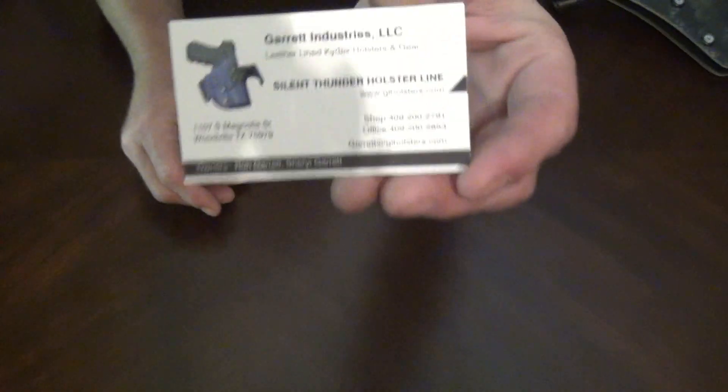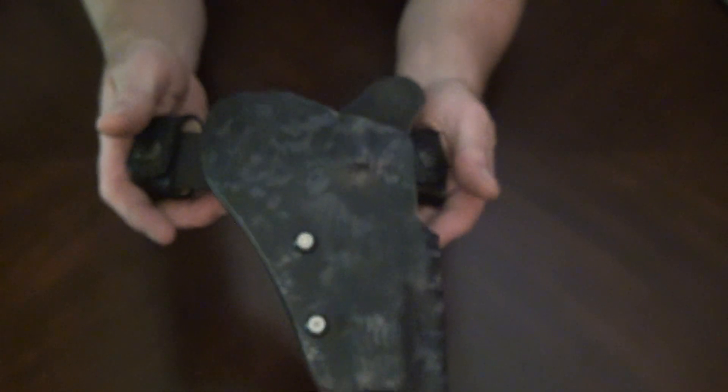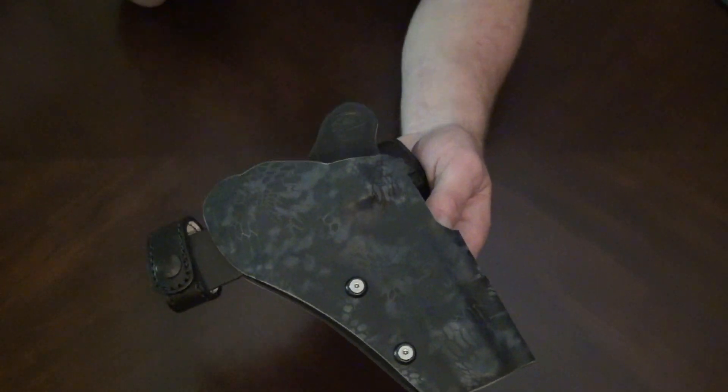Let me show you their card and their information. Garrett Industries. I am so glad I found these guys. Check this out — this thing is the nicest holster I've ever got. The most expensive, but the friggin' nicest.